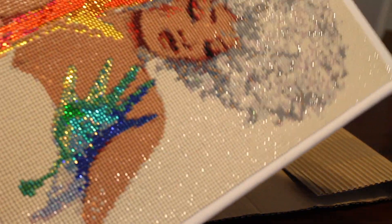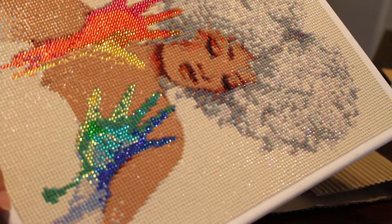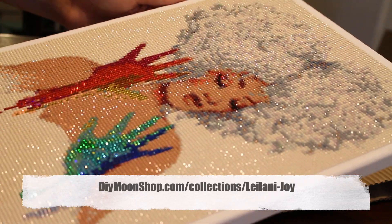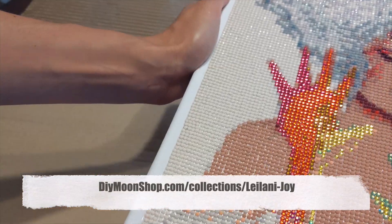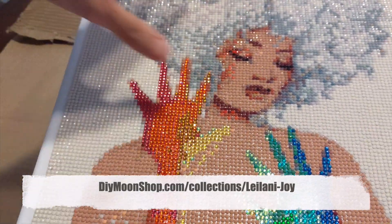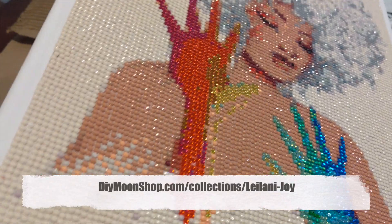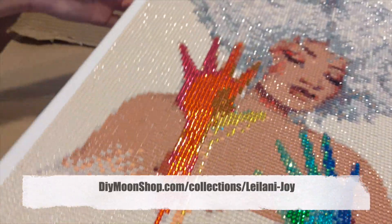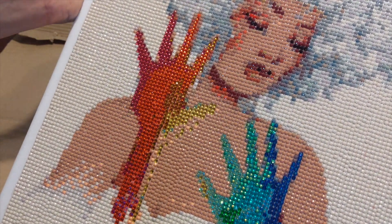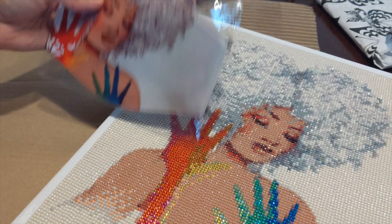I had no idea what these looked like in person — it doesn't really do it justice on video, honestly. But I love that they provided me an example so you can see how cool they are. You can make one of these yourself — you can buy one of my kits at DIY Moon Shop, and they give you all the crystals and pieces you need. It's kind of like a meditative, tedious activity, almost like cross-stitching. If you're someone who loves doing detail work and just wants something to zone out to, I think this would be a really fun project.